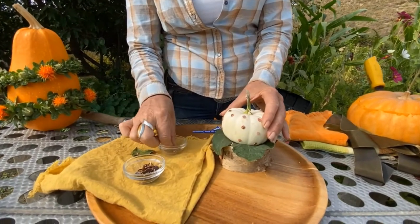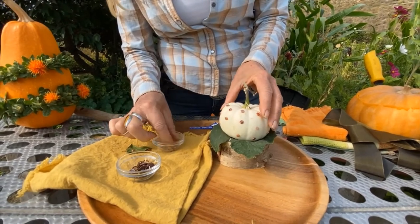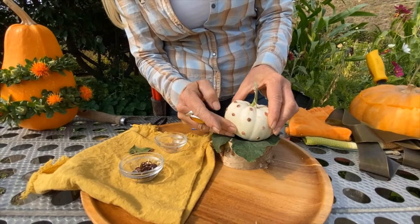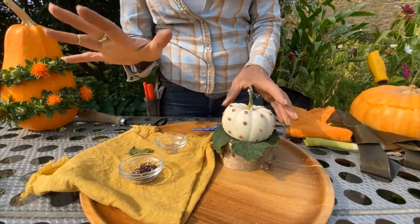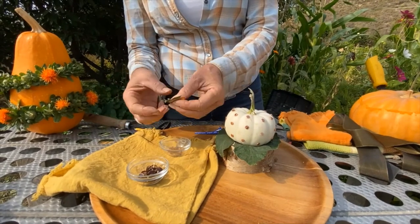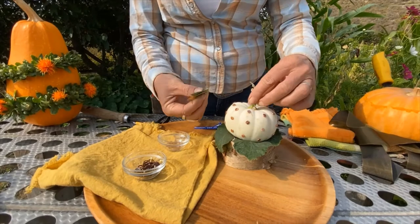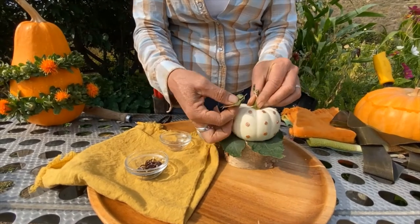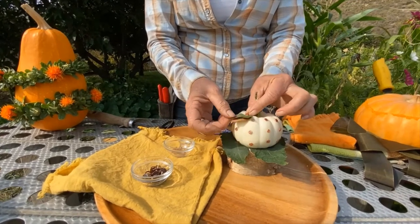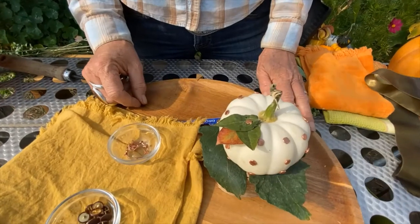It's as simple as that — poke in the tack and it's just shiny and cute. For the leaf underneath I use a lot of fig leaves because they have a similar shape to pumpkin leaf, and pumpkin leaves definitely don't last more than a few minutes. I added these leaves, poke that right there, and there you have it — a pretty cute and easy little project.